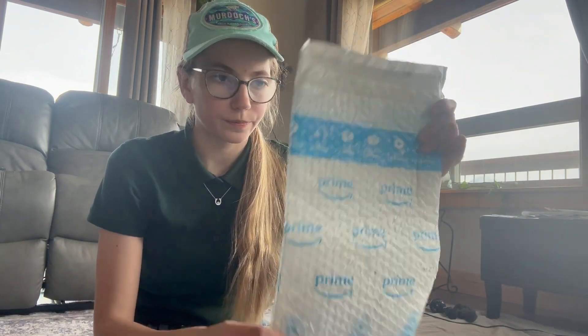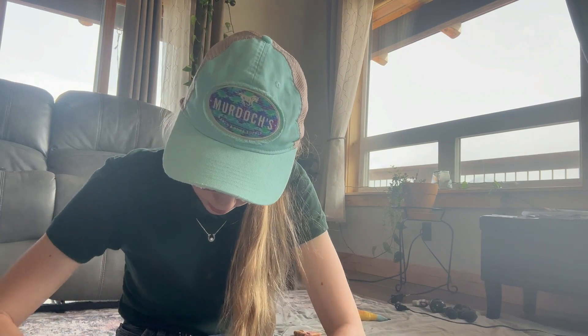Hi you guys, this is the next part of our little tack haul. I don't know if it's really tack, because none of it has been tack — so I guess it's not really a tack haul. But I got the last package and we're going to open it.